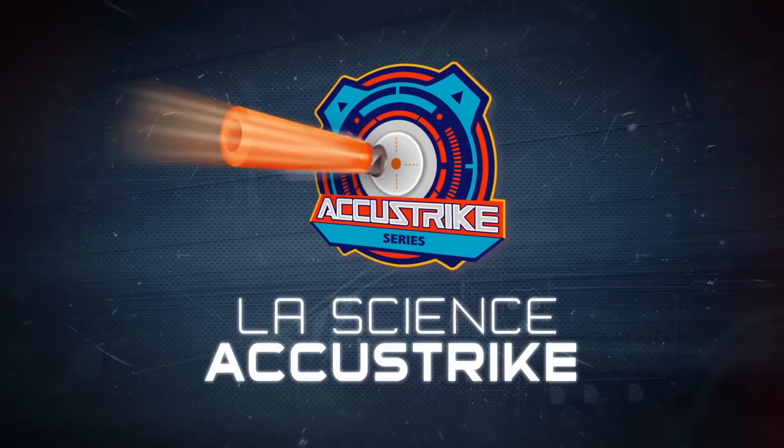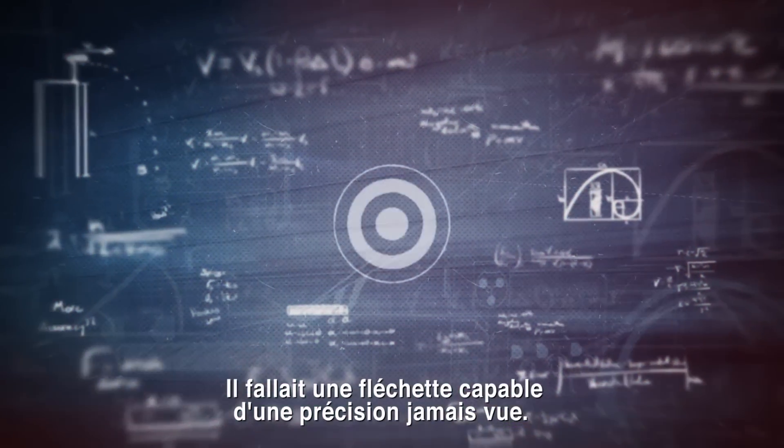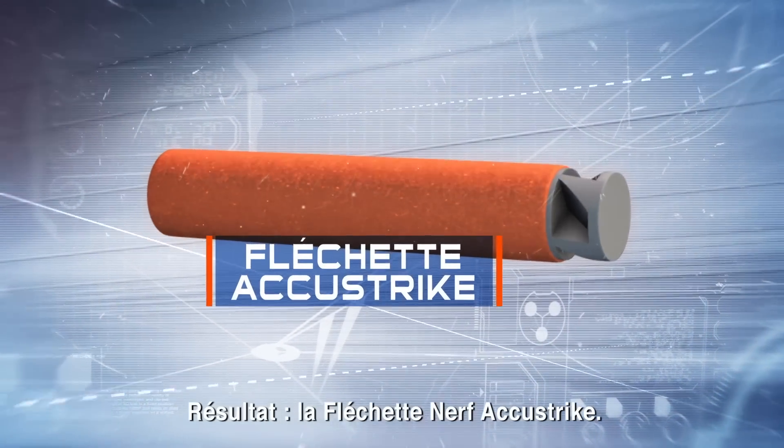The science of AccuStrike. The need was for a dart capable of greater accuracy. The result? The AccuStrike Nerf dart.